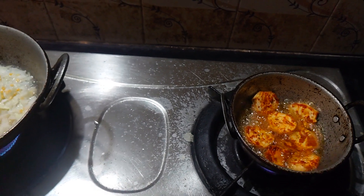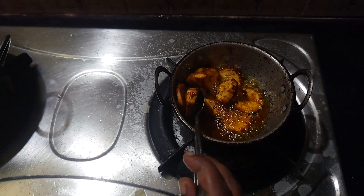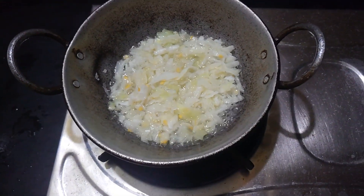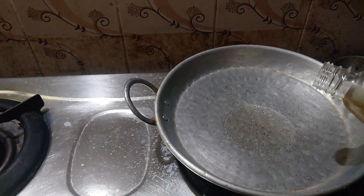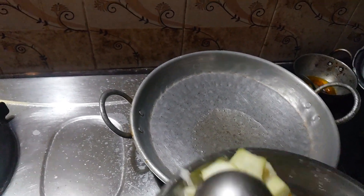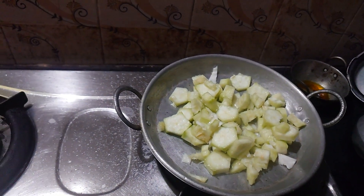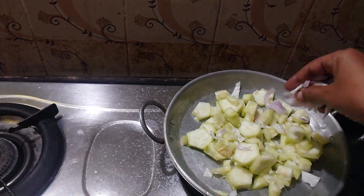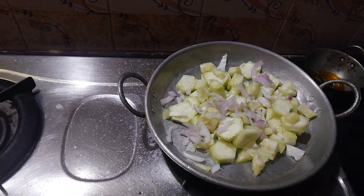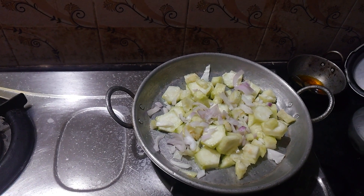This is the first time to cook the pan. Now we will cook the pan. Let's cook it in a few minutes. We are going to take a few minutes to cook. Let's cook it in 5 minutes.